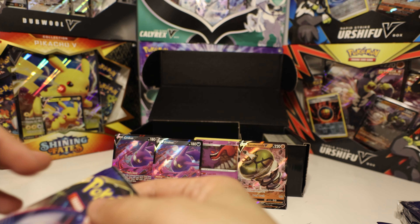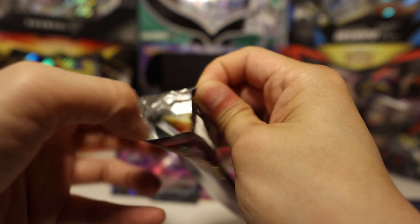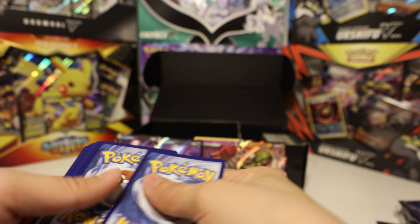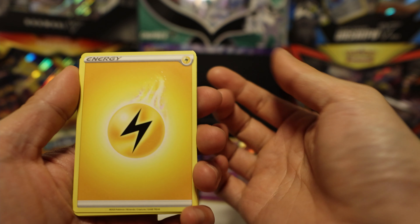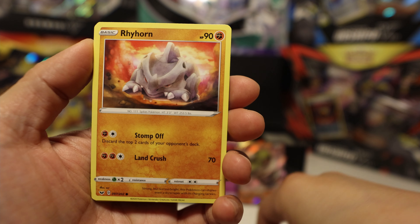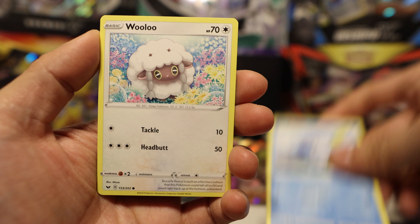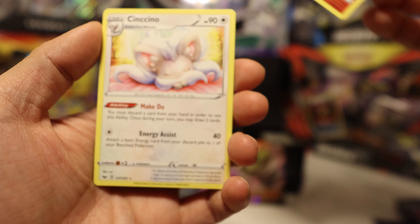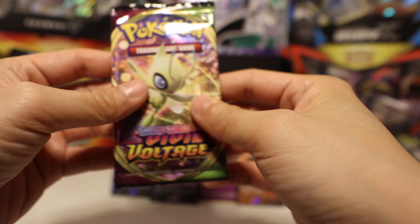Let's look at the Sword and Shield pack next. We got yellow energy, Rookidee, Corvus Squire, Citrus Berry, Rhy Horn, Flip Bug, Pinch Urchin, Sobble, Ulu, a Scorbunny — nice, I like Scorbunny quite a bit — and Cinccino. Let's go to our main event over here.